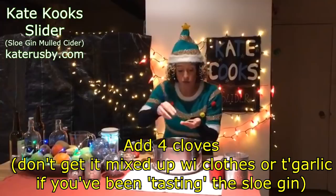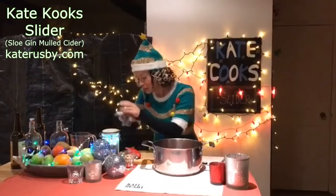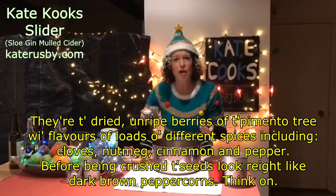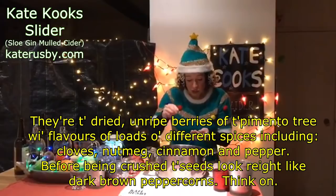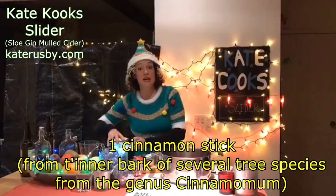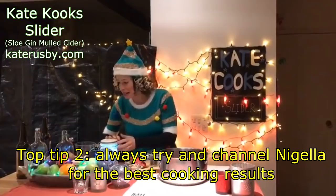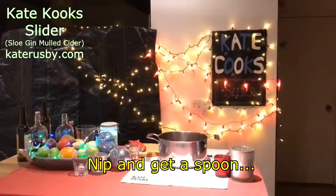And then we need four cloves — one, two, three, four. And then three allspice berries. I don't know where they come from apart from in a jar, obviously — I should have done my research on that as well. One, two, three — three of them have gone in as well. And then one cinnamon stick. I do keep fairy lights in all my herb and spice jars just because I'm cool, just like Nigella.